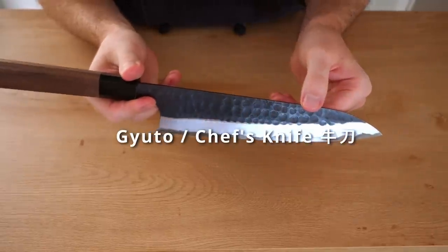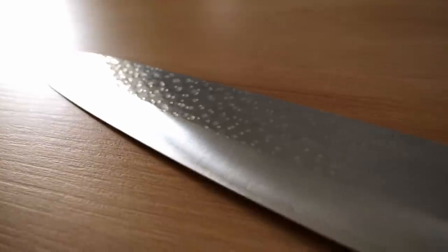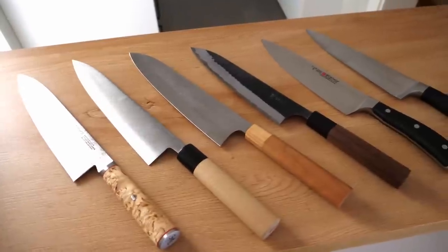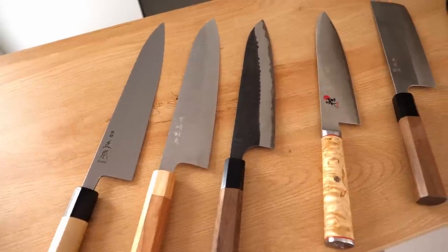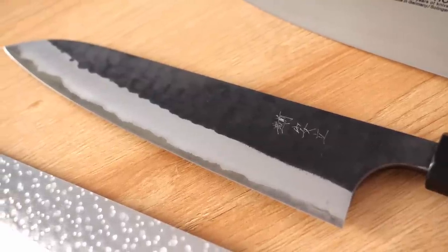This is a Gyuto — a Japanese chef knife. This is an all-purpose knife; you can do just about anything you want with these. They come in a range of different sizes, from about 21 to 24 centimeters, and depending on the make they will make them bigger or smaller as well. Just like a European-style chef knife, these are good to have — you should at least have one.